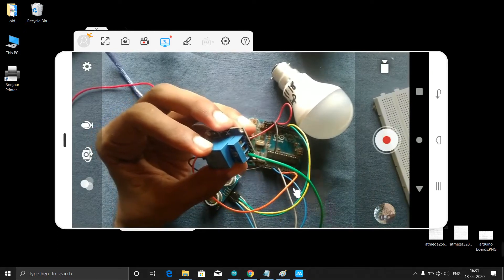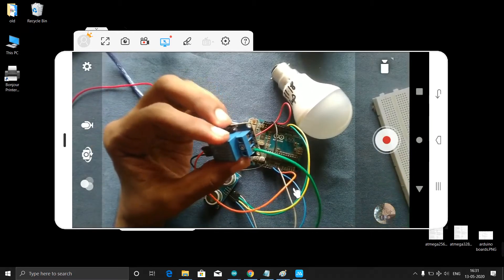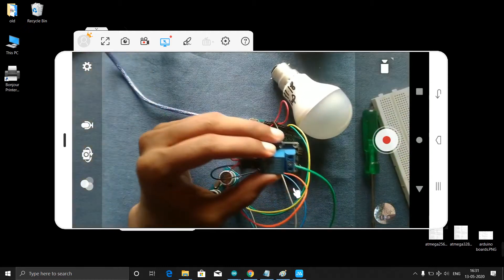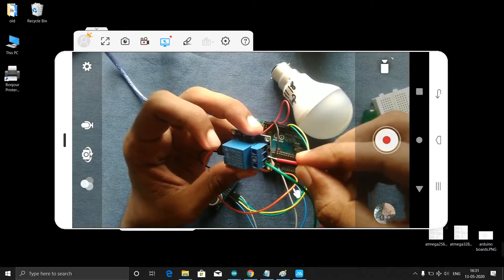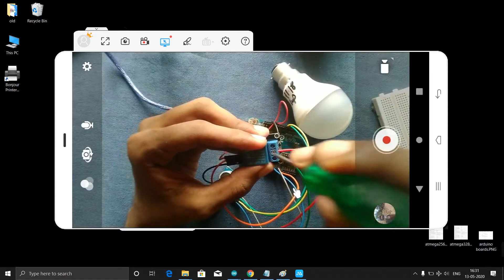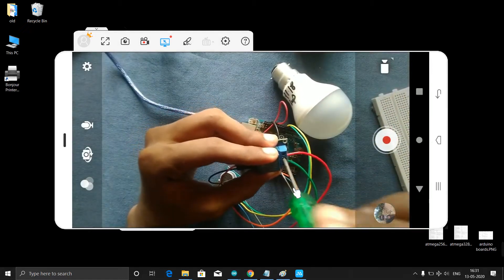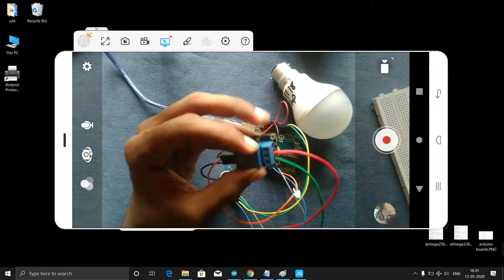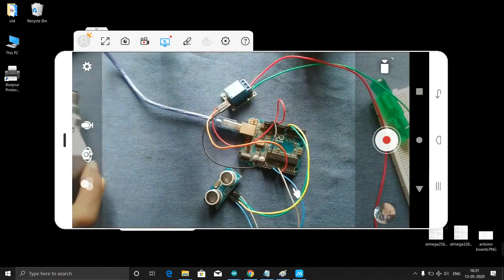If you short this, then everything will burn out — your fuse may burn, or if you have an MCB, that will trip. Then in this we need to connect another wire, which I will connect here for the COM port.